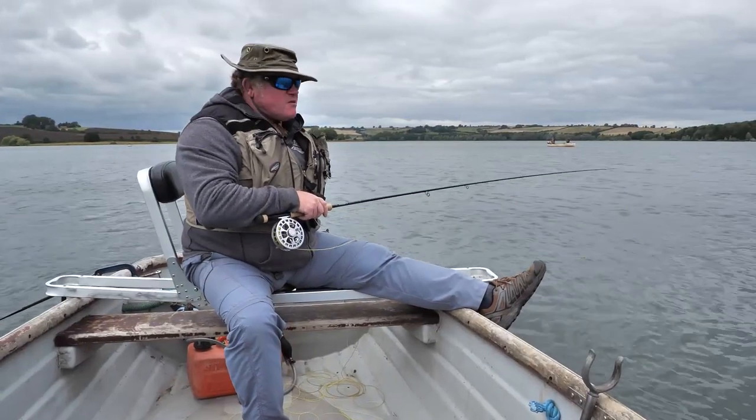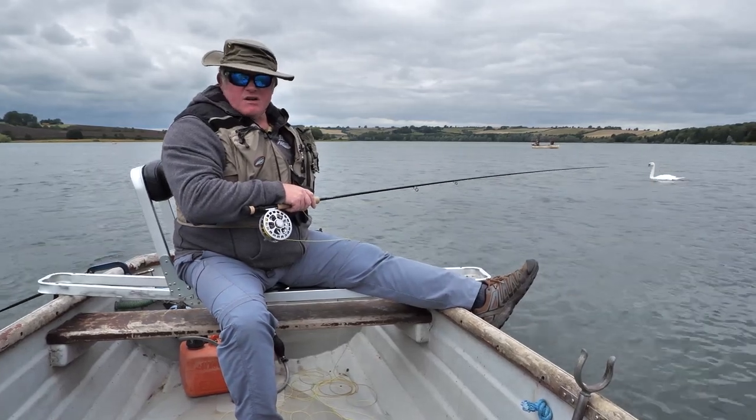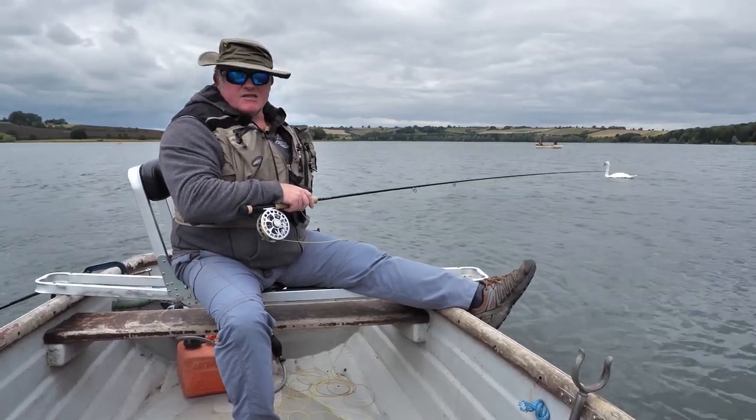As you've seen it's been quite a blustery and windy old day. I hope you've found it quite useful and picked up a few tips on how to set the drogue.